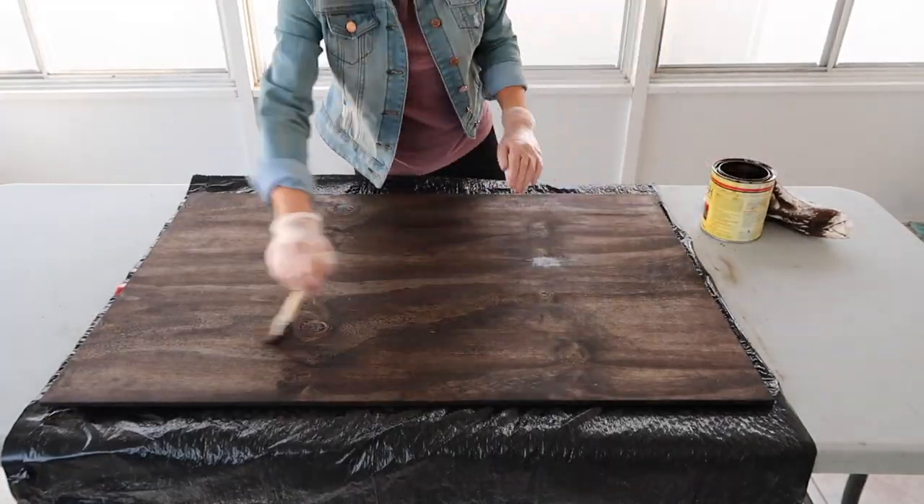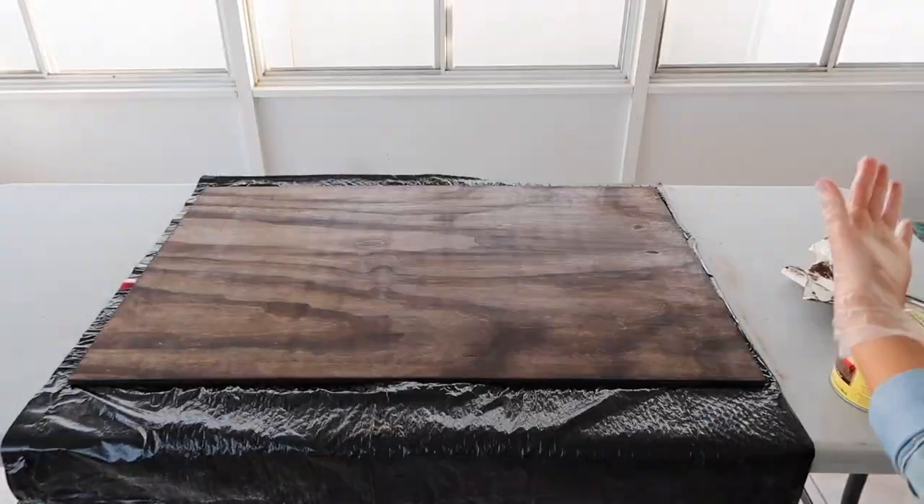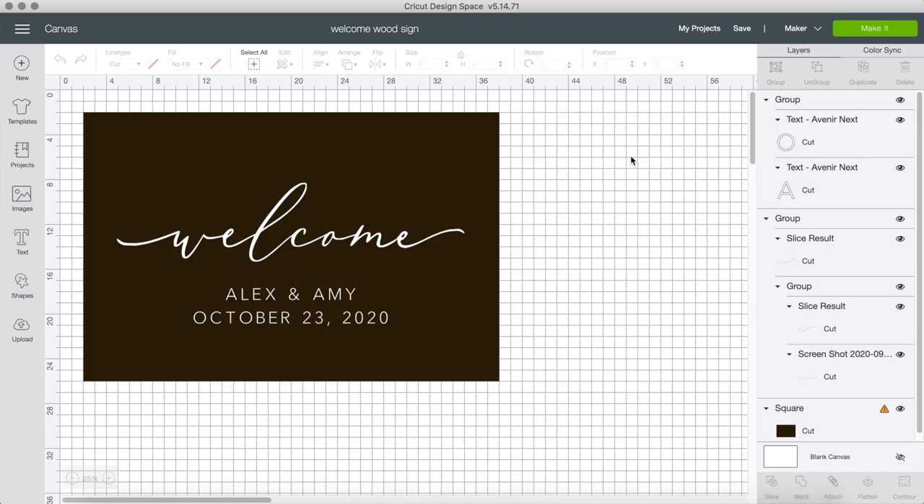Once it's all done, we can let it dry overnight and then proceed to the design part. Let's open up Cricut Design Space — here is my template. I'm not going to show you how I did the welcome part because I explain this step in a lot of my videos, so if you want to look at some past videos please go ahead — it's simply typing the word and clicking the font.